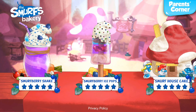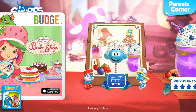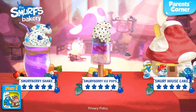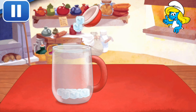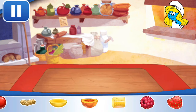The Smurf's Bakery! Shakes are great — they're both delicious and healthy, and can be made in a few minutes! First, add a few ice cubes. This will keep your drink fresh! Just tilt to pour! Now, select your first ingredient!